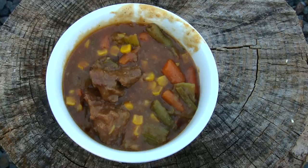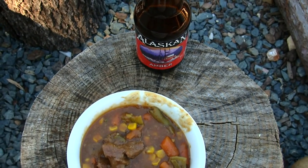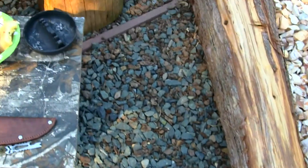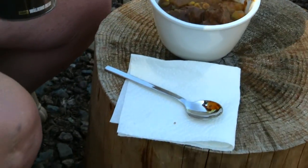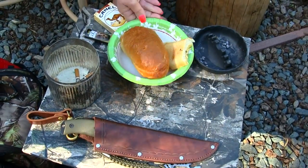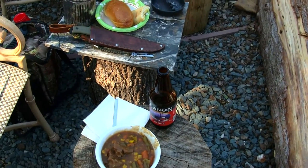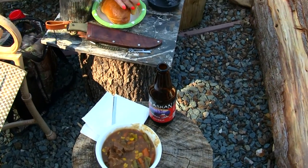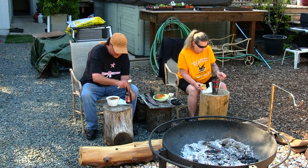It turned out killer. Now we're going to sit down out here and enjoy our beef stew by the fire pit. Here's the beef stew up close, guys — doesn't that look good? I've got an Alaskan Amber Ale to go with my beef stew, and my wife has champagne. Right here we have some garlic bread to go with our beef stew as well. It turned out really good — we tried a couple bites in the kitchen, now we're going to sit out here and enjoy it by the fire pit.